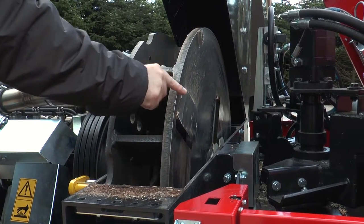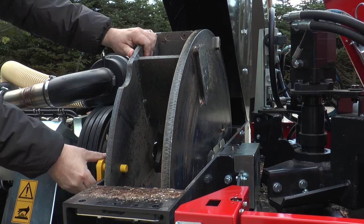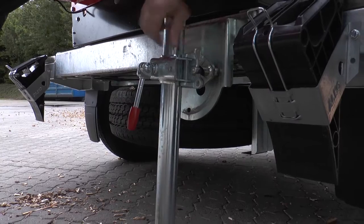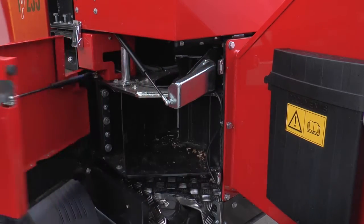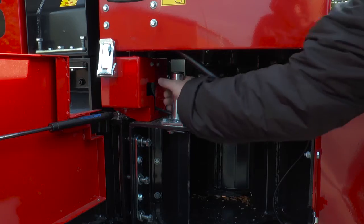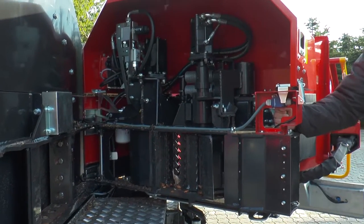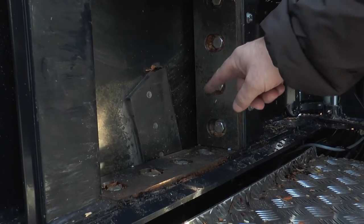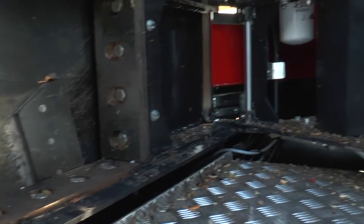By opening the disk housing you can inspect the knives and change them if necessary. With Tipi Easy Service we have taken user-friendly maintenance and service a step further. You can open the feed roller section in a few simple steps to check and possibly replace wear parts — this is easy and time saving. The Tipi Easy Service allows you to turn or replace the counter steels, adjust the distance between the counter steels and the knives, and inspect the feed rollers.